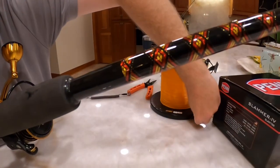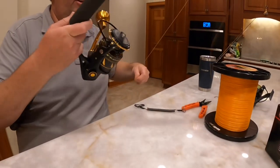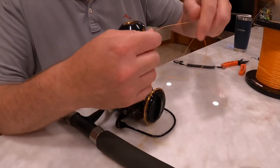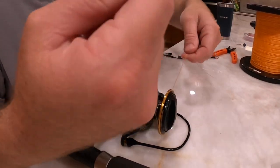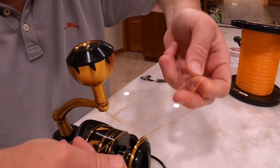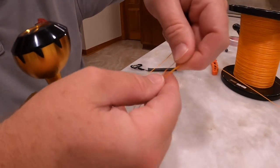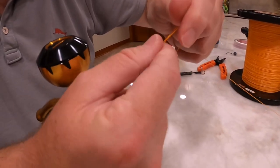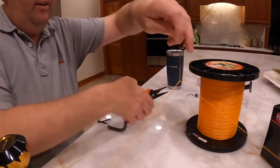We're going to do an abbreviated version of this. You can let the tackle store spool it for you — they'll do it nice and tight, but they'll charge you, probably 60 to 70 bucks in braid. I'm going to tie a uni knot. All you're doing is making a quick loop, and then you have another loop here, pulling it down towards the bottom. Go through three to five times — one, two, three, four — then tighten it down, cinching it down. You can cut off the edge.